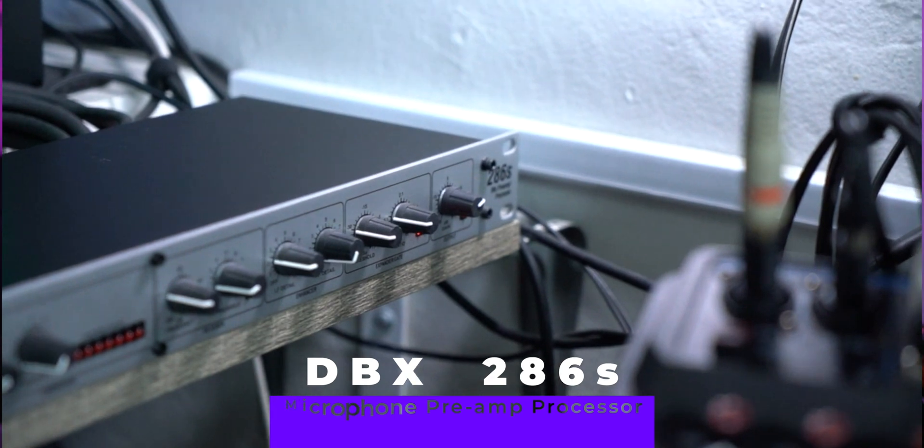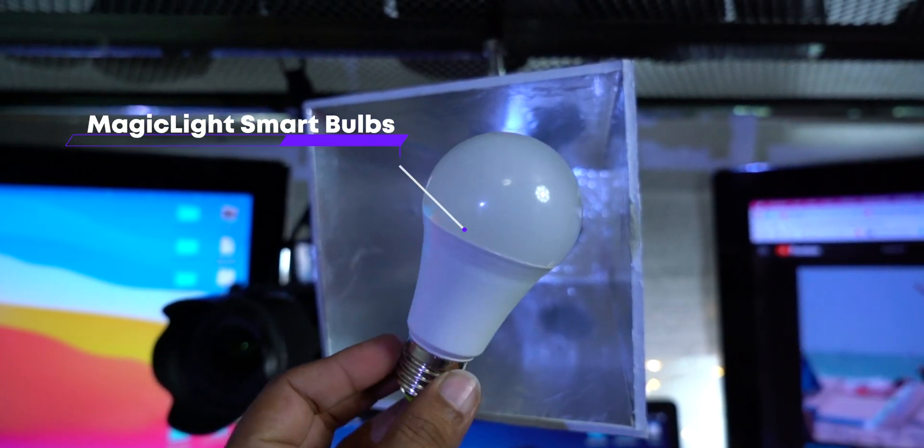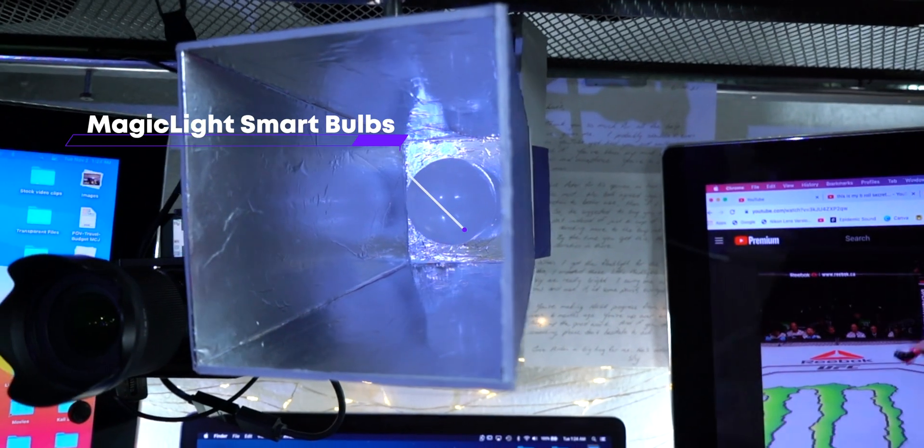For full control when it comes to lighting, I actually created my own using some Amazon RGB LED light bulbs and some creativity.